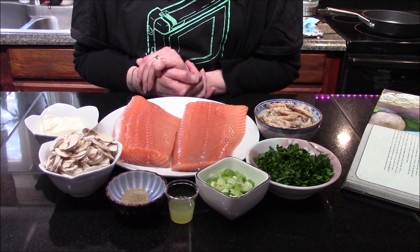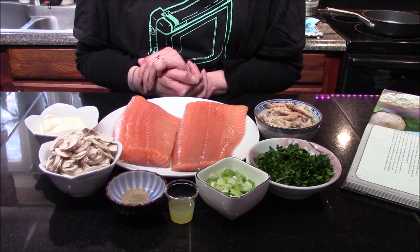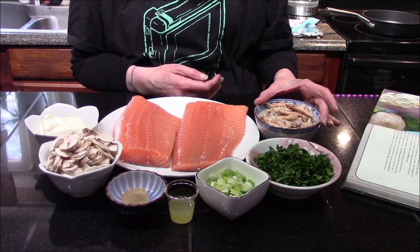Hello vault dwellers and welcome back to my kitchen! Today we're going to be making the Mirelurk Queen Steak from the Fallout cookbook. The ingredients we're going to need are a half cup of lump crab meat.